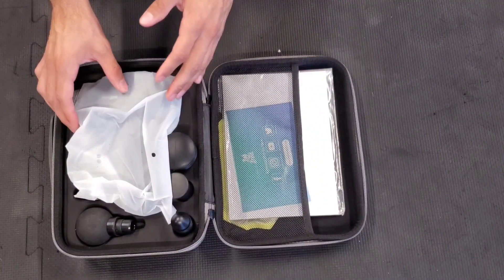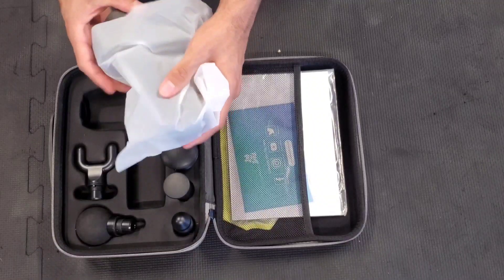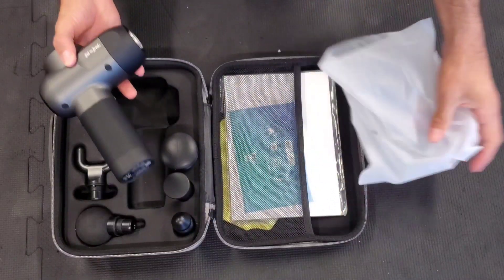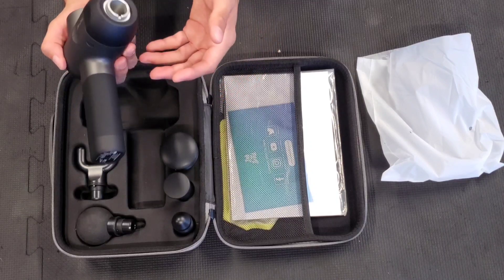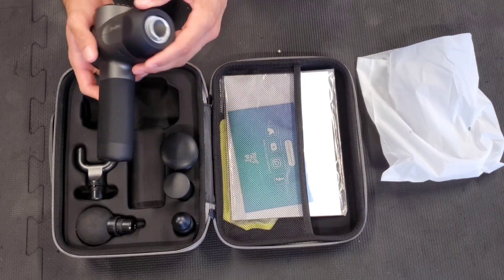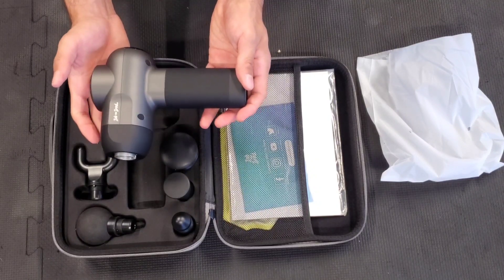Here is the mini gun, and oh my God, it's really, really small. I really love this. I was actually trying to find a mini gun that I can take to travel and take to the gym, that way I'm not carrying something heavy or something too big. I can just put it in my gym bag and this is perfect.